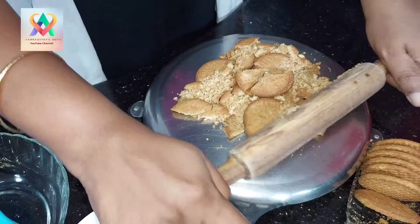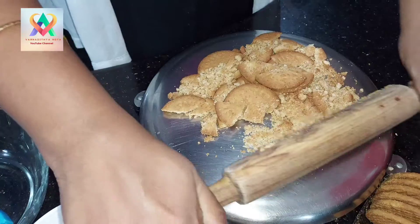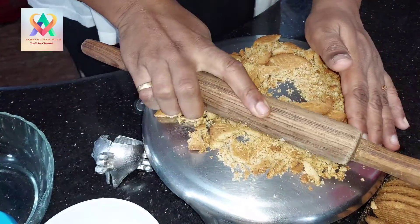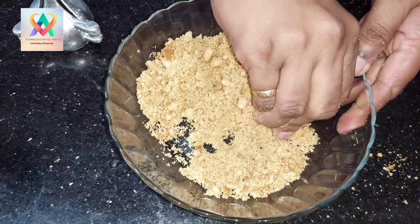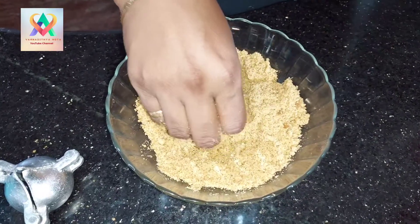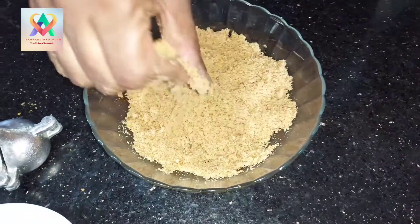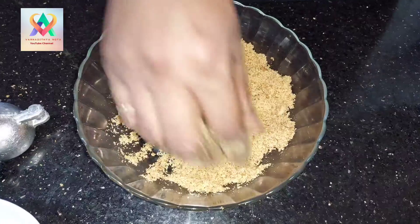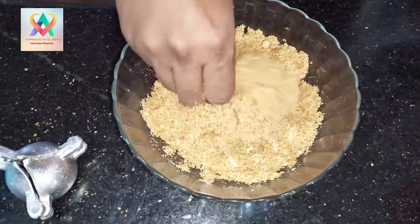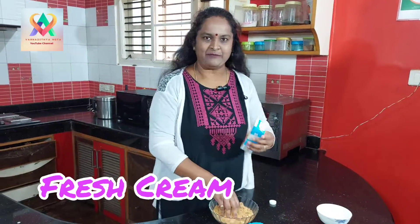Because the mix is the same way, I'm going to open it all over here. In the first, I will add the fresh cream in the middle of the 9 biscuits with a fine powder. I will add the fresh cream in the middle.